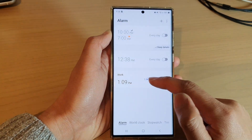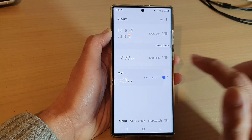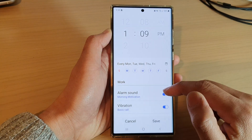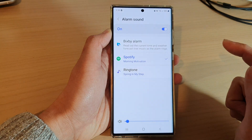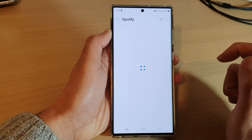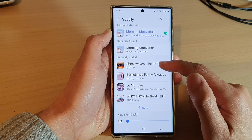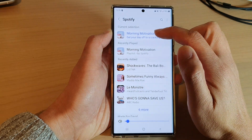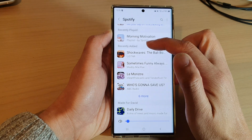Then open up the alarm that you want to set to Spotify music, so tap on the alarm. Then go down and tap on alarm sound, then select Spotify. In here you can choose what music you want to play — at the moment I have morning motivation, so you can choose from the recently added list.